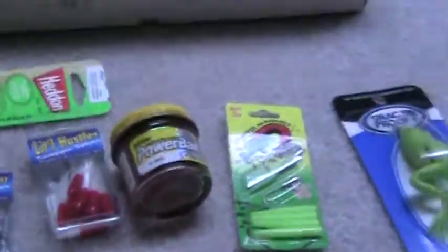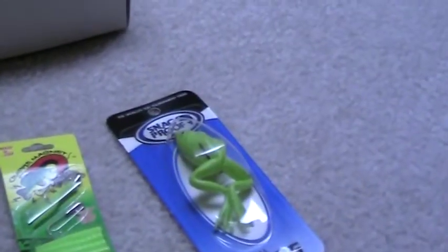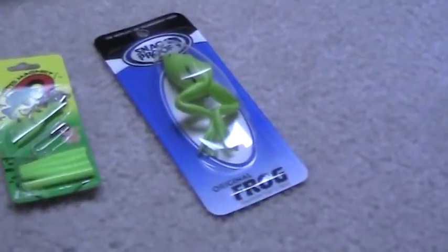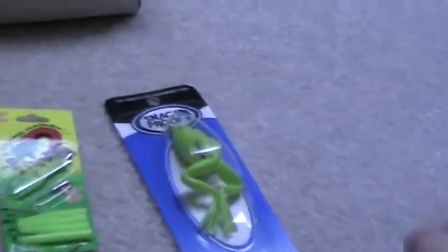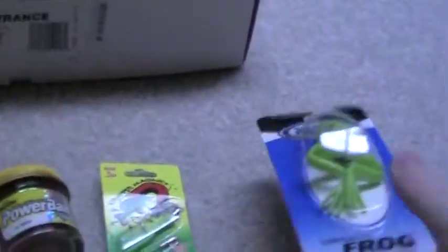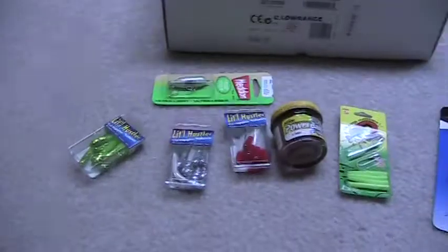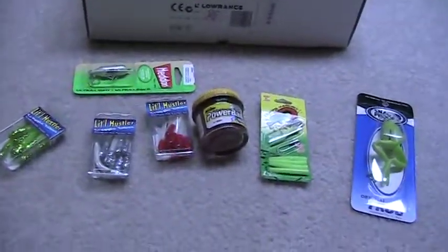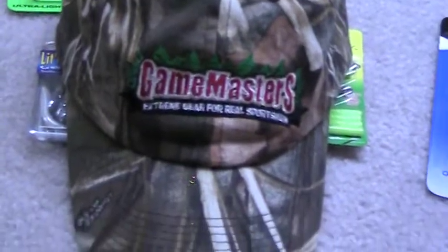I'm gonna probably make a vid pretty soon, probably next week, of me putting some stuff on this frog, because it's just too plain — it's just green — probably adding some stuff to it to really make it shine out there. So yeah, you've seen all the bait I've gotten. By the way, this is Game Masters that I got this from. Freshwater Angler out.